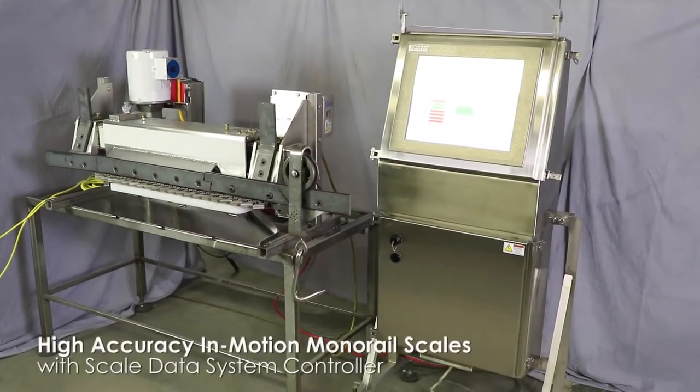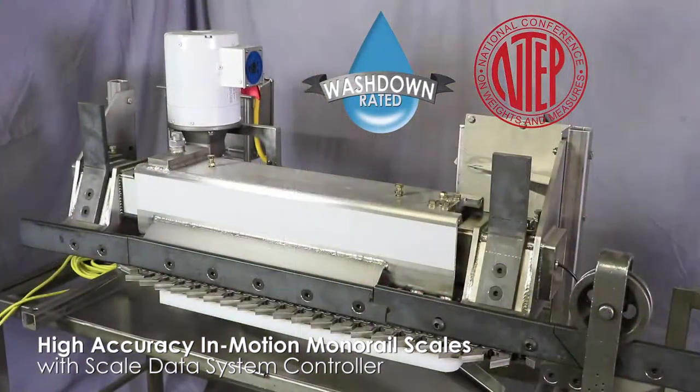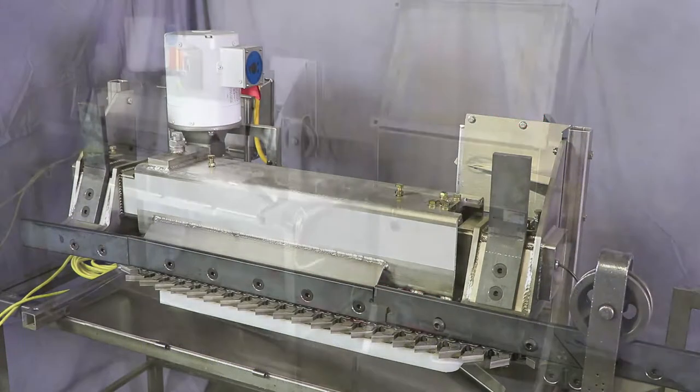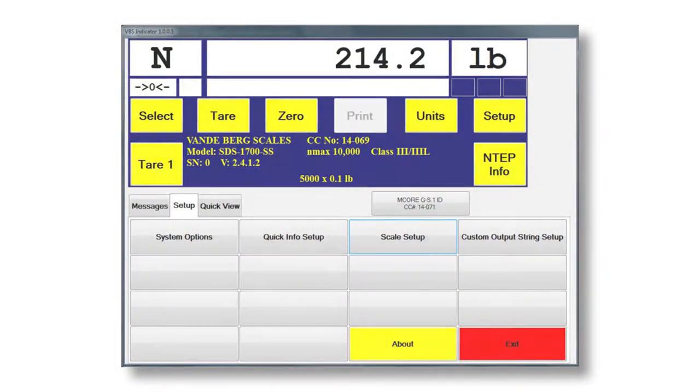For over 20 years, we have been manufacturing and designing our own NTAP-approved, high-accuracy, in-motion monorail scales for slaughter plants. Our monorail scales incorporate a state-of-the-art weight indicator and data collection that will take your plant to the next level.